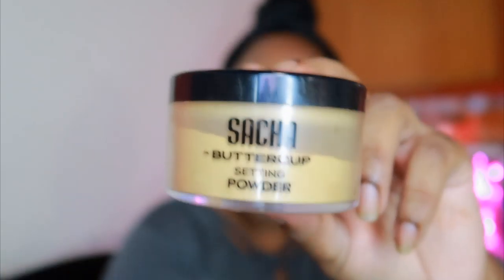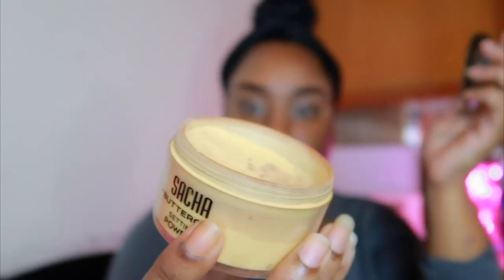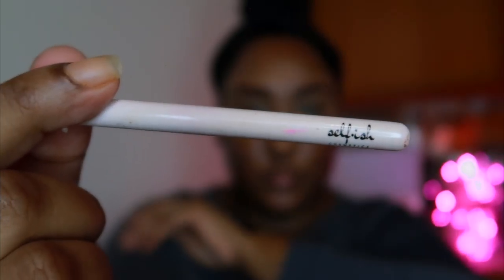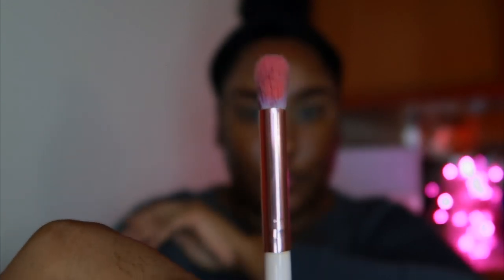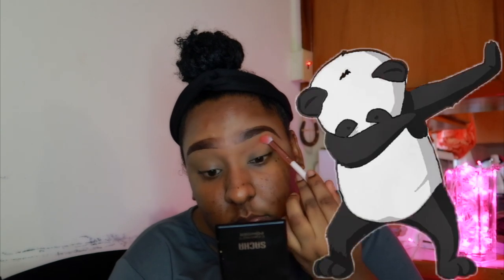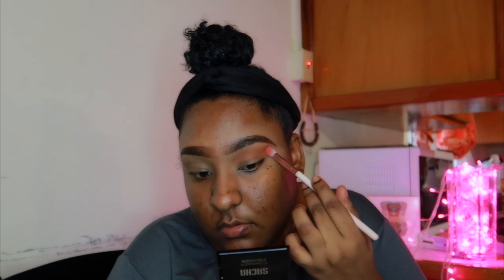You're going to use a little Sasha Buttercup setting powder. Now on this, you use that egg-looking thing — a beauty blender, that's what you call it — your beauty blender. Then we use our next little paint brush, another paint brush. I know this one, I got it for Christmas if you weren't watching the vlogmas videos. So you want to take the little paint brush and just dab — you don't want to overdo it on the color. A little dab, a little goes a long way. Look at my dab!